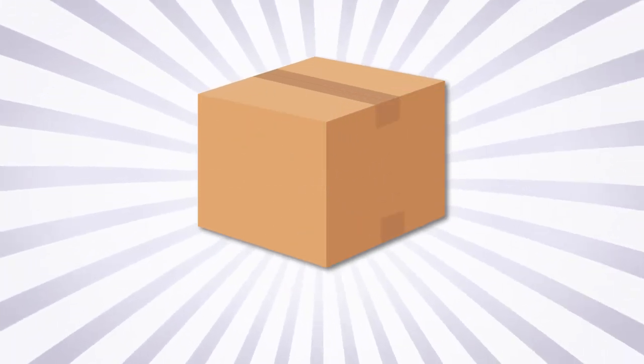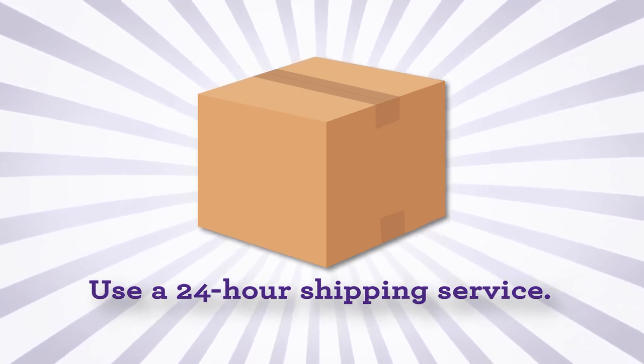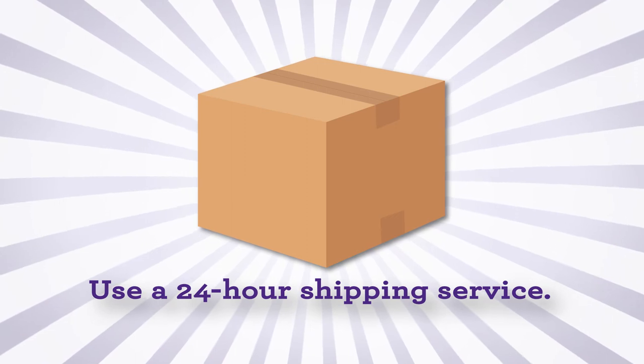Address the package and include your contact information. Use a 24-hour shipping service. Talk with the company to make sure you know the date and time you must drop off your package to ensure overnight delivery. Now you are ready to enter your best eggs.